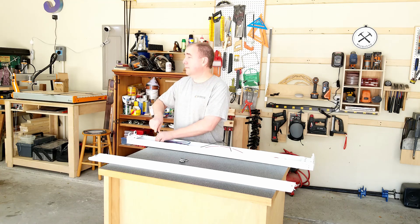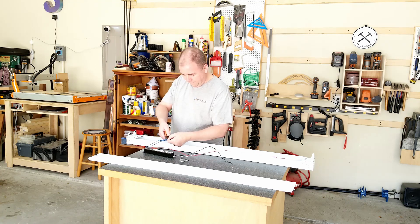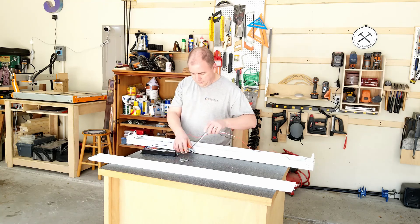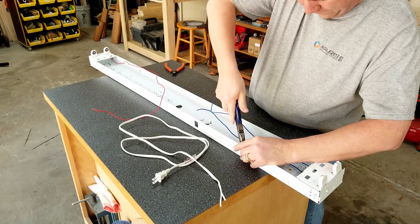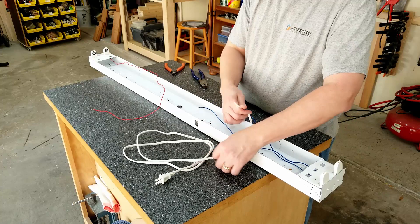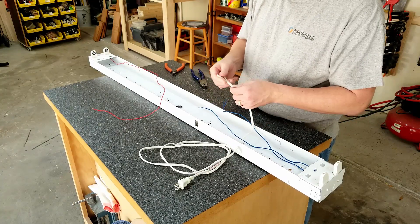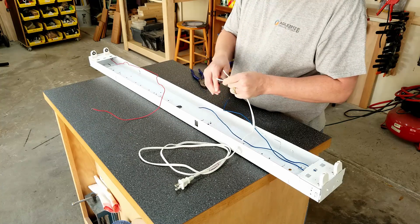After opening up the fluorescent fixture, it's just a matter of removing the ballast, cutting the wires off since we're no longer going to need the ballast, and then taking an old extension cord and cutting the end off of it so that we can wire it directly to the wires. We need to make sure that we're feeding neutral to one end of the tubes and power to the other end of the tubes.